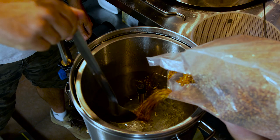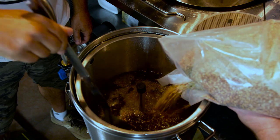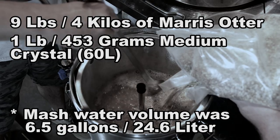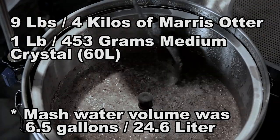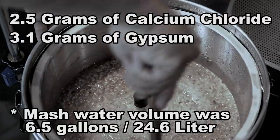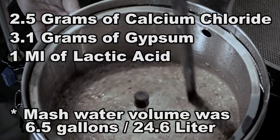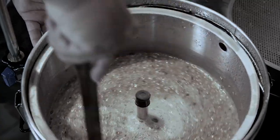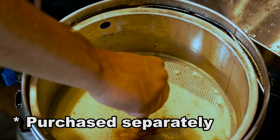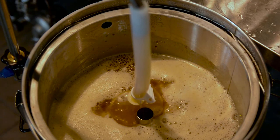The recipe we chose for our first brew day was a simple ESB that Mark had brewed before. We added 9 pounds (4 kg) of Maris Otter and 1 pound (453 g) of medium crystal, which is a 60 Lovibond. We did some light water adjustments: 2.5 grams of calcium chloride, 3.1 grams of gypsum, and 1 mL of lactic acid just to adjust the pH. An optional accessory we got with the unit was an aeration cone for the end of the hose, which we attached to get a nice even spray over the grain bed after fitting the top plate and recirculation inlet.